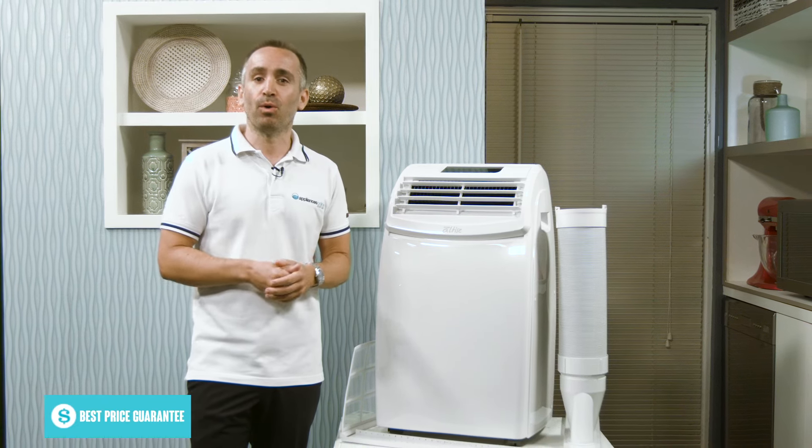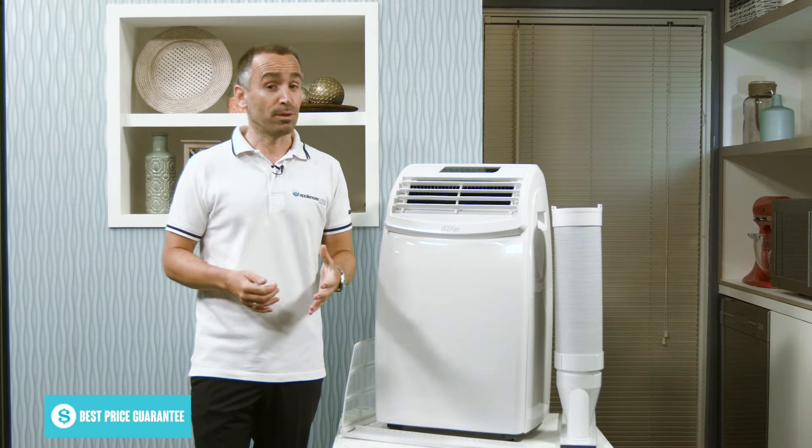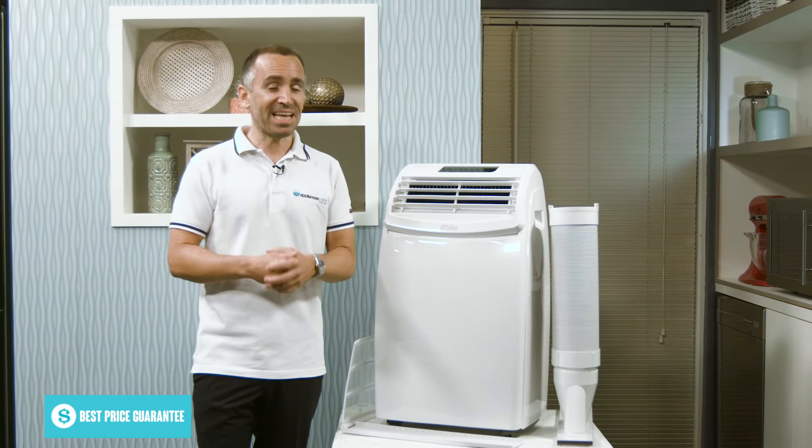And that's the Omega Altice 3.51 kilowatt portable air conditioner, available with a two year warranty. Thanks for watching.